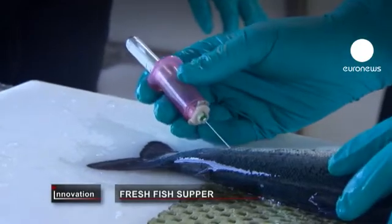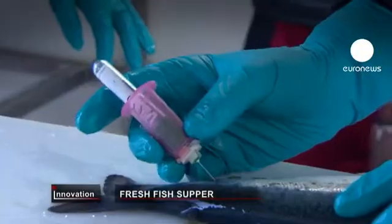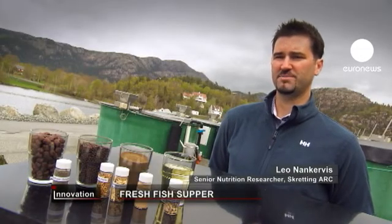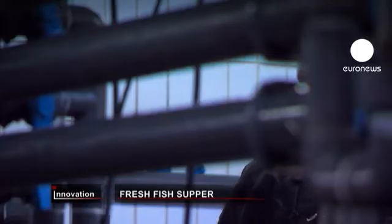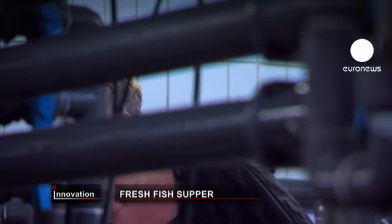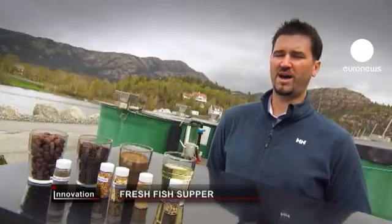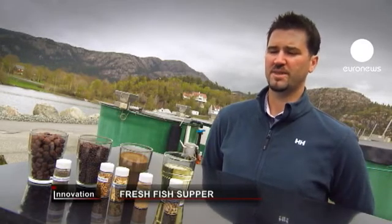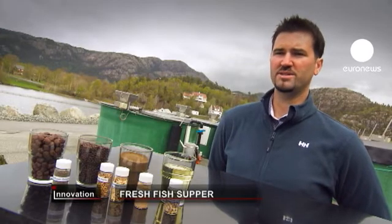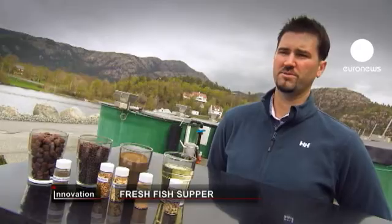But how were foods like beans or soya evaluated? We would firstly assess the digestibility by adding it to experimental feeds along with an inert marker, so that we can accurately measure how much is left over after digestion and how much is available to the fish. From there we may include it into a growth trial to assess the effect of the raw material on the growth of the fish.